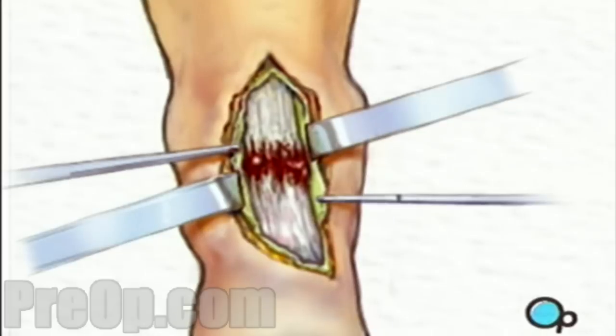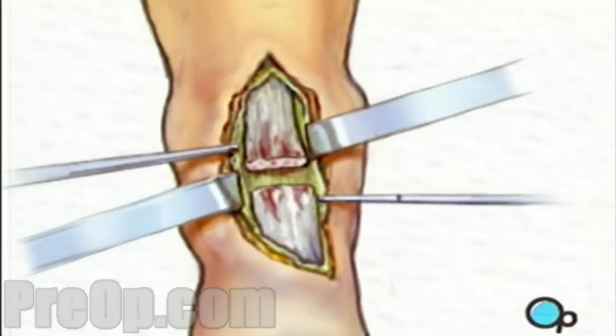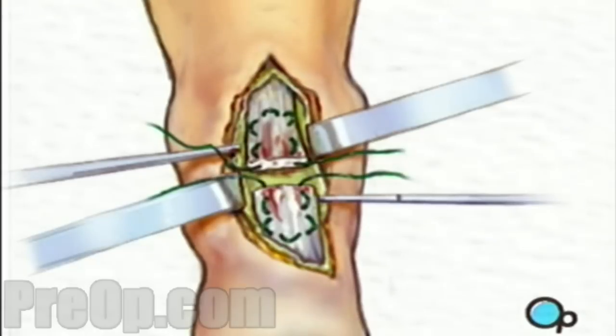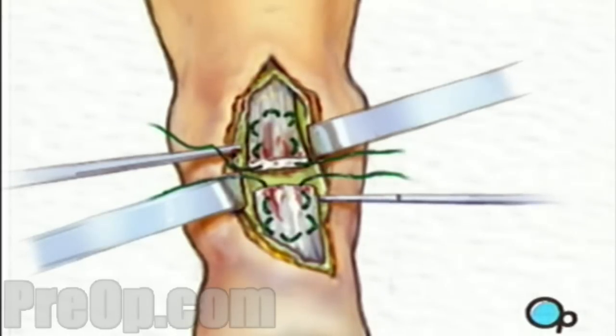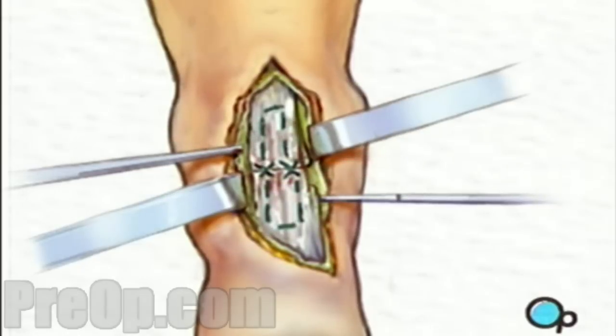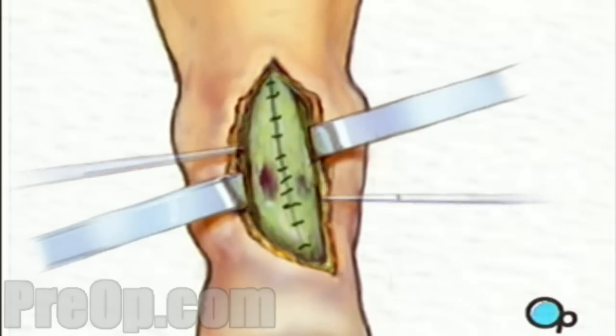The damaged portion of the tendon is then cut away, taking as little tissue as possible, but cutting back to strong, viable tendon fibers. The surgeon weaves sutures through the tendon fibers in a pattern designed to hold with good strength. Then the two tendon ends are pulled into contact and tied securely. Finally, the incisions are closed with sutures.